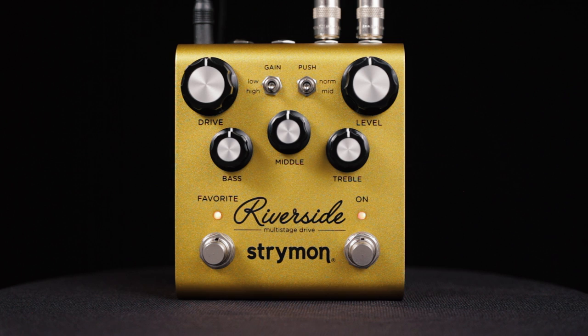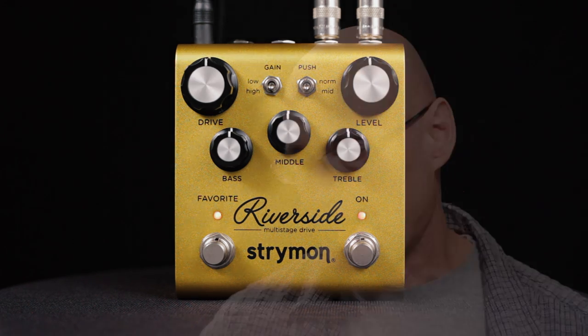Riverside is a multi-stage drive that uses four cascaded gain stages, with each stage adding additional gain and harmonic complexity. We've chosen to use both analog and digital gain stages to allow Riverside to optimally react to dynamics, feel, and response, as well as to have the flexibility that would be very difficult to achieve in a purely analog solution.